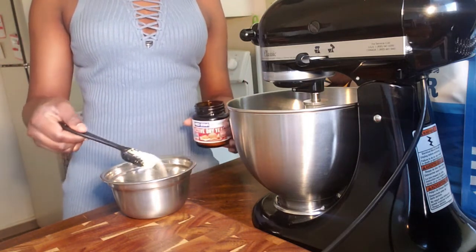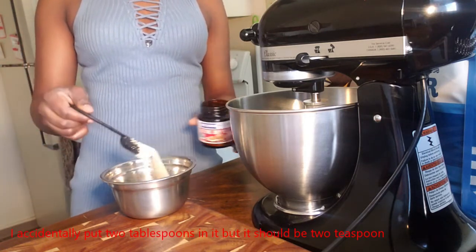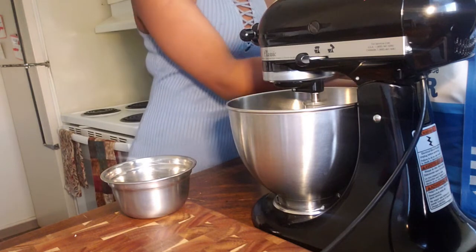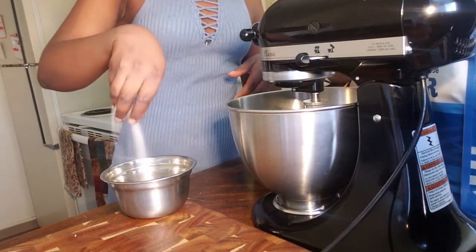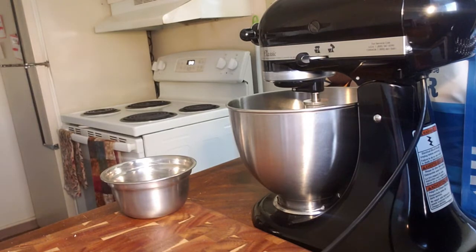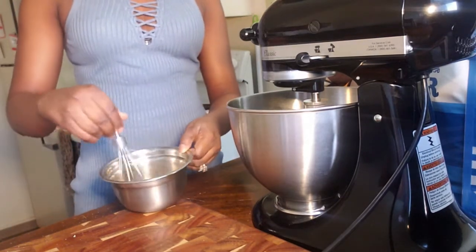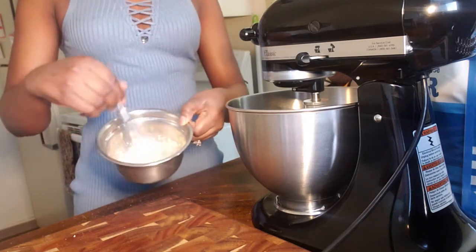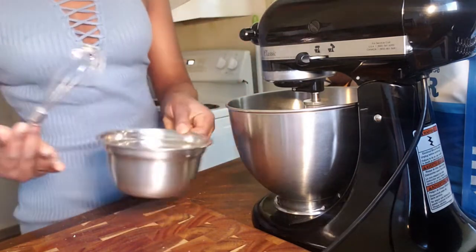I'm just going to sprinkle the yeast over the top. Now I'm going to add just a pinch of sugar to help with the yeast — just a sprinkle. Then I'm going to get a whisk and whisk this together. Once it's whisked, we're going to let this sit for 10 minutes for the yeast to react.